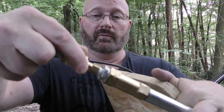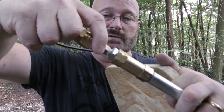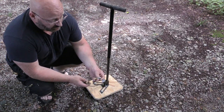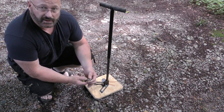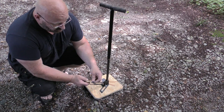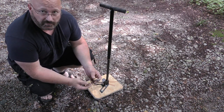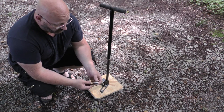Therefore, when I want to pump it up I can very quickly install it like this, and when it's full I simply remove it again and then I can start shooting. I also attached one of these couplings to the original FX Airgun vents, so within just a fraction of a second I can switch between filling my homemade air rifles and the professional Verminator model.